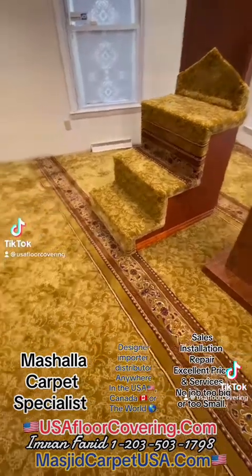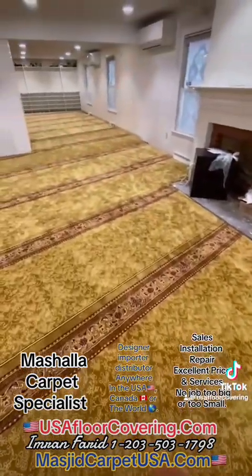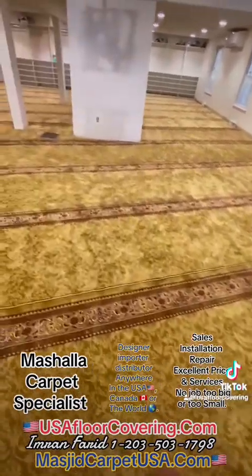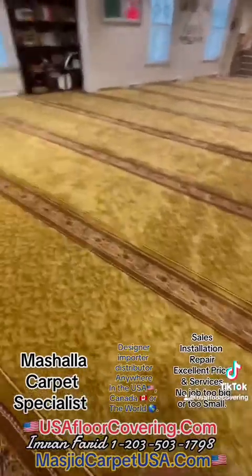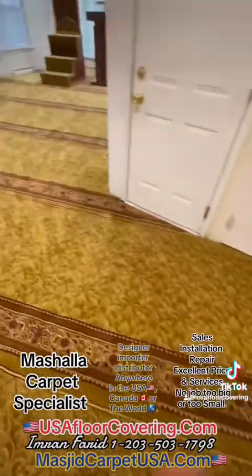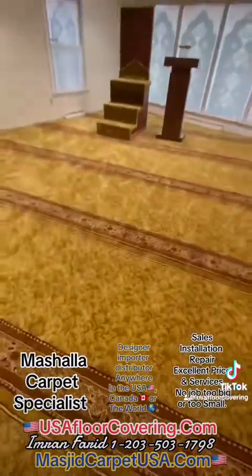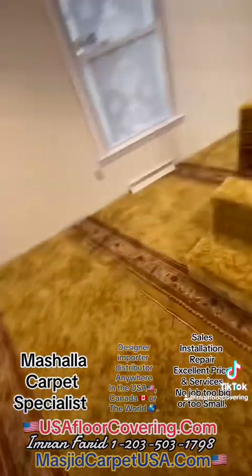Dear brothers and sisters, this is Imran Farid from USA Floor Covering. Alhamdulillahi rabbil alameen, we have completed installing the carpet at the Danbury Masjid — it came out very nice. If you need anything to do with masala carpet, give us a call; we import the carpet, we distribute the carpet, and we also install the carpet ourselves. Assalamualaikum warahmatullahi barakatuh.